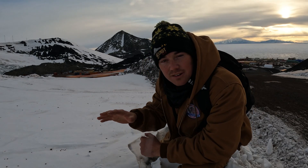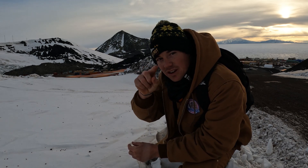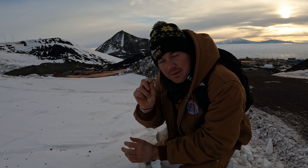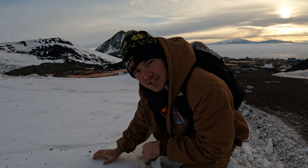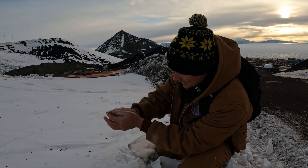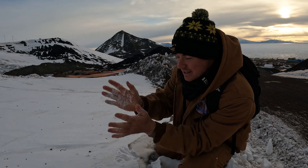A funny thing about McMurdo is all the snow you can see has been blown off from the ice shelf. The snowflake crystals — you know how they're like little circle crystals — they've all been broken down, so it's just like a powder. Nothing sticks to it; it all just goes to nothing, which is pretty crazy.